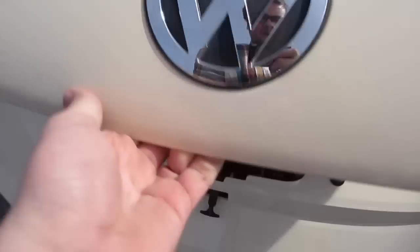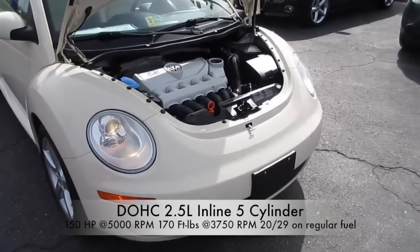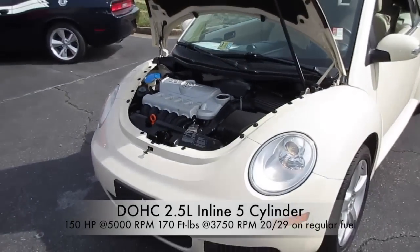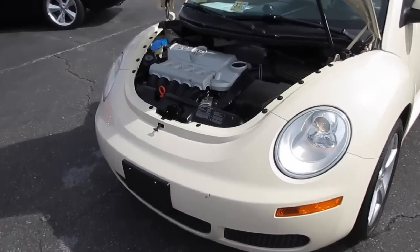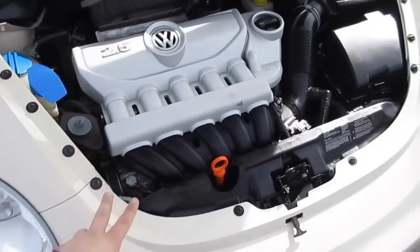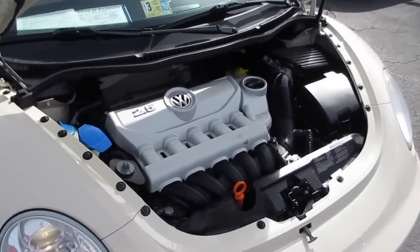Up underneath the hood of this Beetle, just pull right here — you do have the 2.5-liter inline five-cylinder engine, which was updated in this vehicle from the two-liter four-cylinder. I can tell you just from a few minutes with this car this engine is way better than the two-liter. We do own two cars in my family with this engine, and it has excellent power, excellent fuel economy, and is very reliable.